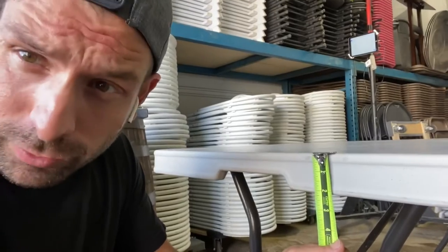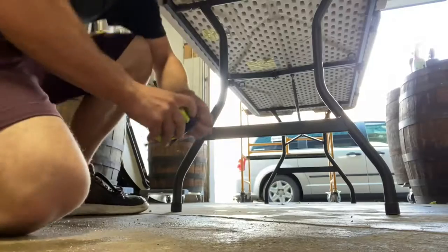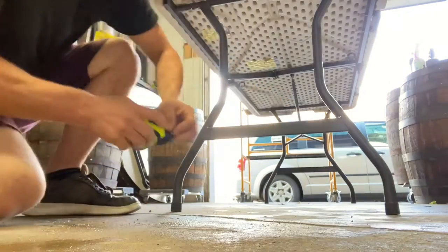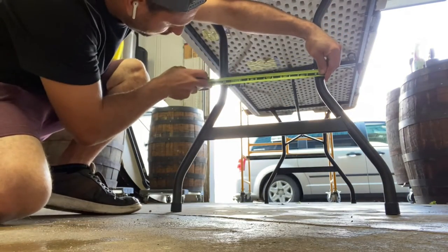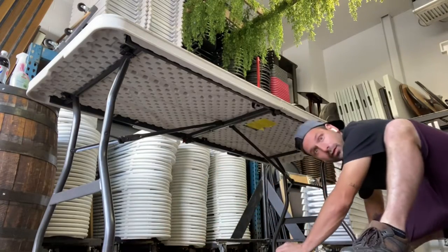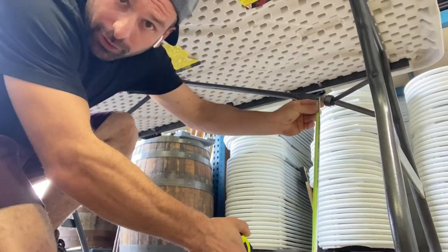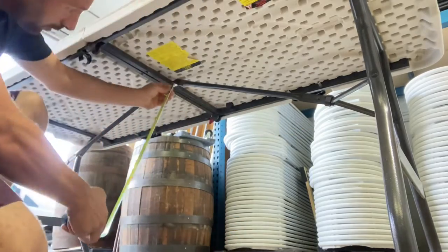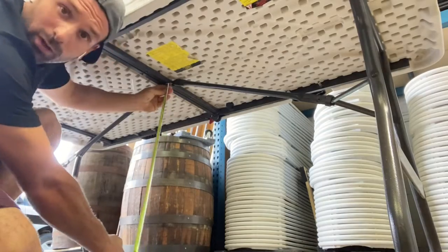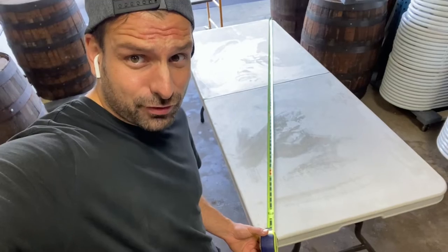Thickness this way: two inches, so folded: four inches. Height: 29 and a half inches. Space between the legs at the bottom: 24 and a half inches. Space between the bars: 12 and three-quarters inches. Space from leg to leg: 62 inches. Clearance from the floor at the low end: 18 and a half inches. Clearance from the floor at the high end: 26 and a half inches. That puts us at 76 inches for the diagonal.